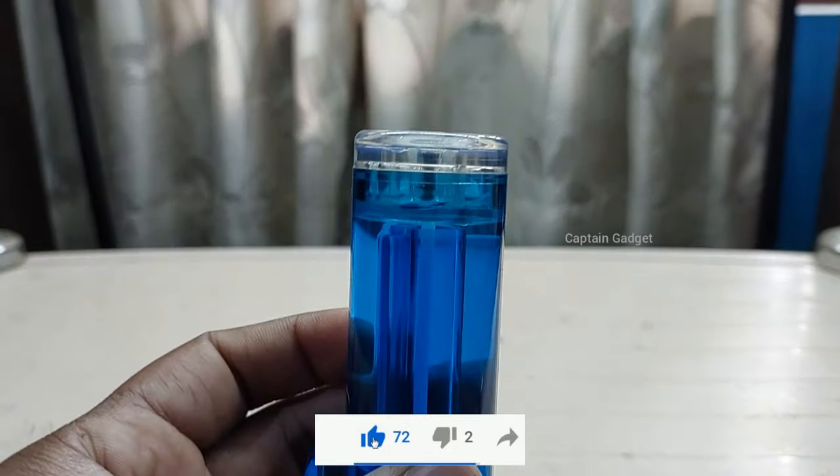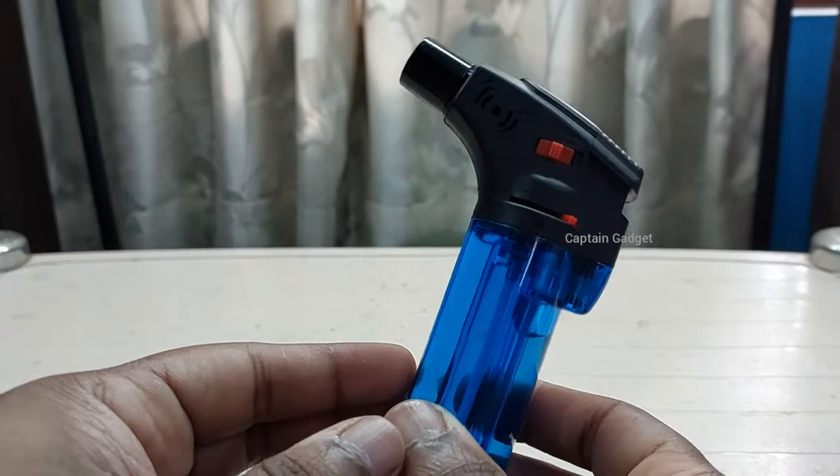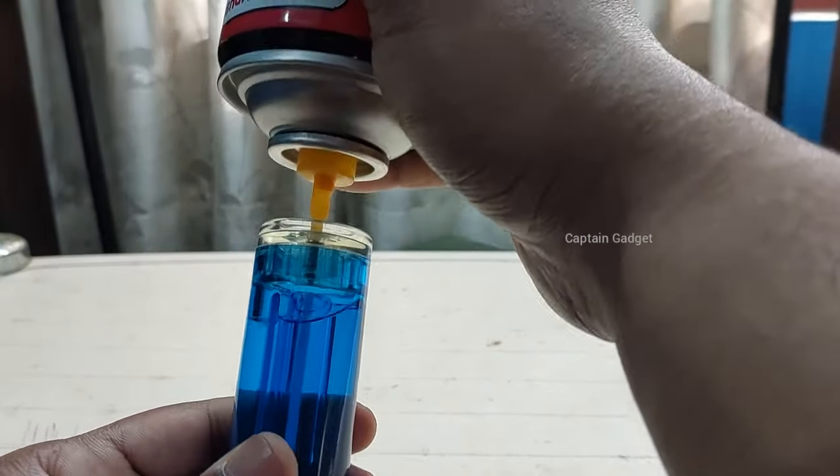After a few tries, the lighter is full. Place the nozzle perfectly on the valve to avoid gas leakage.